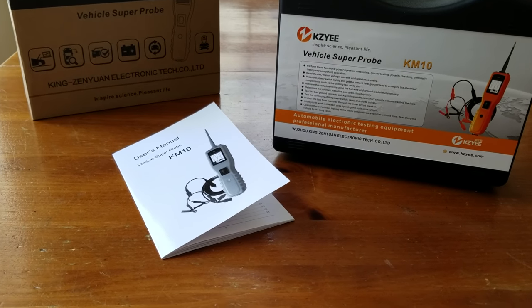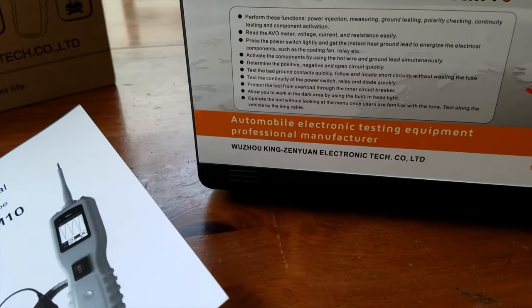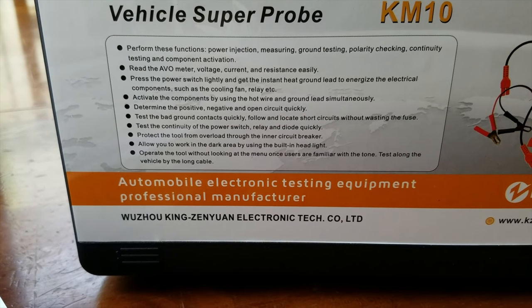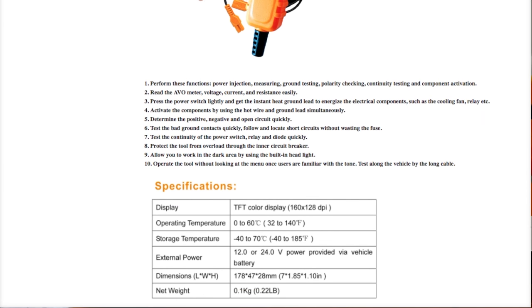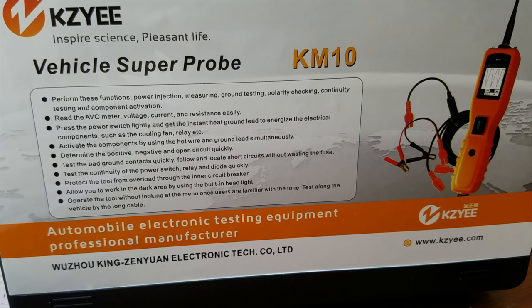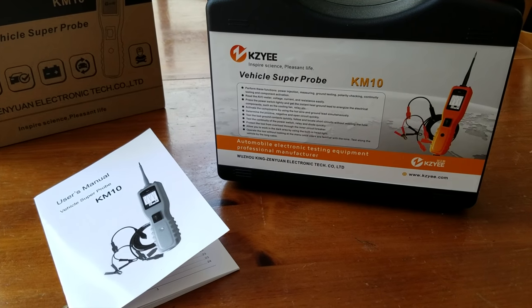I'm going to be doing a review and a giveaway on this Kazee diagnostic tool, the Vehicle Super Probe KM10. Here you can see all of the features — it does diagnostics, ground testing, polarity checking, all of these really critical items when you're trying to track something down. It's got a wave meter, just super cool. I'm going to be giving this away — it goes for just a little under a hundred bucks on Amazon.